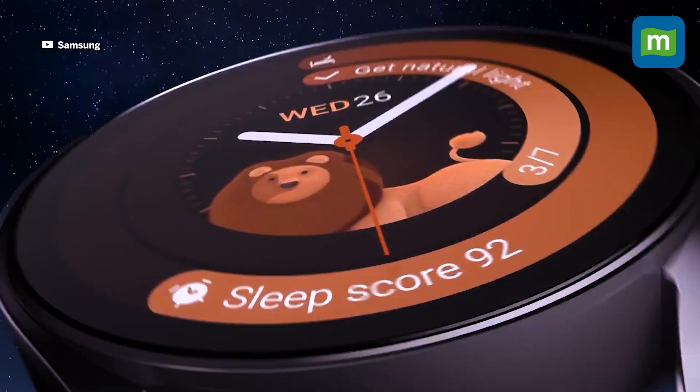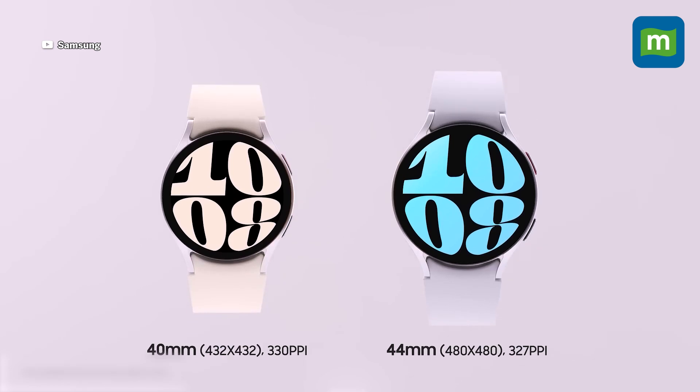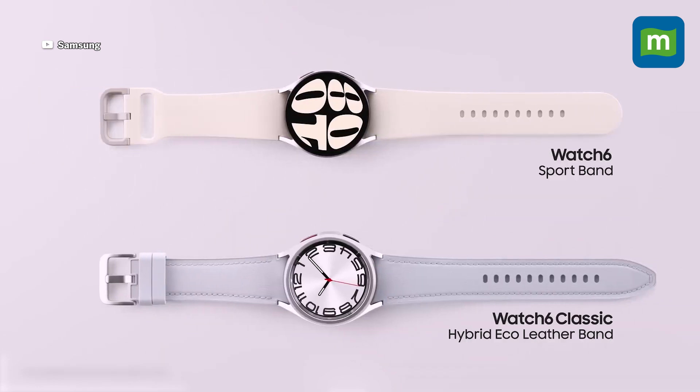This year's Galaxy Watch lineup comes in two variants, but the differences aren't as dramatic as you might think. There is the Samsung Galaxy Watch 6 and the Samsung Galaxy Watch 6 Classic. The biggest difference — you guessed it — is this rotating bezel.